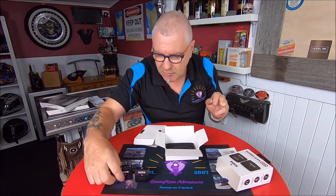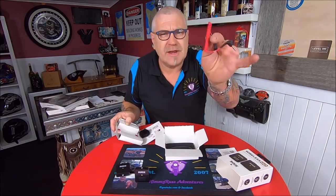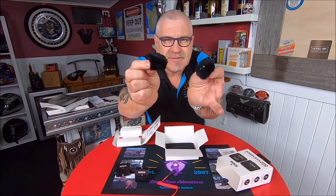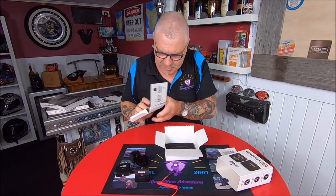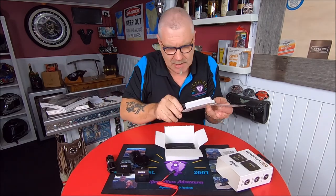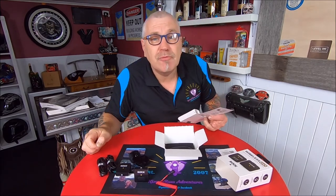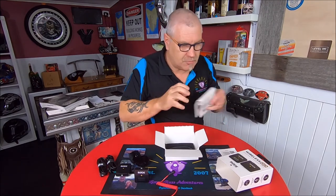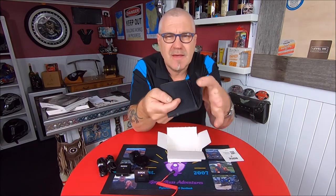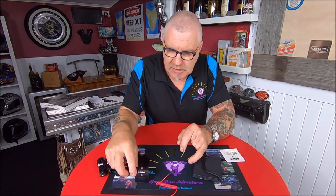We'll have to see what else is in the box. Got a connection cord, 3.5mm both ends. Couple of dead cats for when it gets windy, if you're in a windy situation. We'll also have a coupler and USB-C charge cables for it. And we also have a nice little carry pouch for it all.